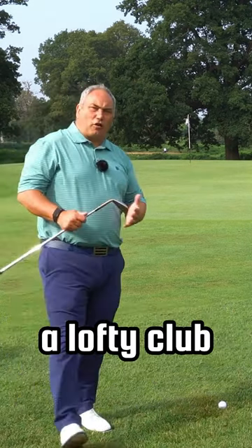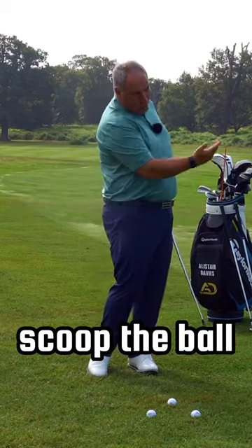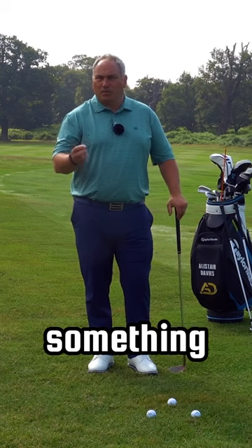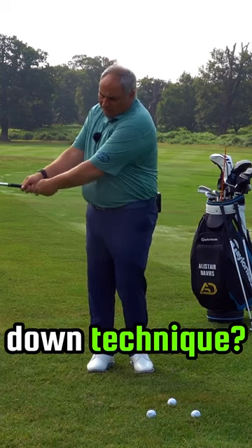If we were using a lofted club like a 58 or a 60 degree, landing it near the flag is the way we play it. We would scoop the ball a little bit to get that elevation and that softness to the shot. If we were to land it halfway, we potentially use something more like a 52 or a 50 degree and we play it a bit more stiff, what I would call my thumbs down technique.